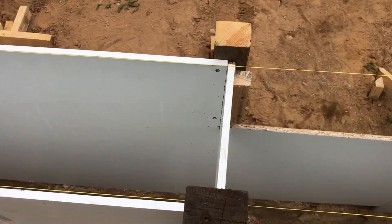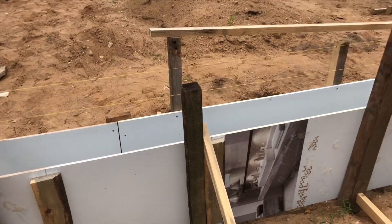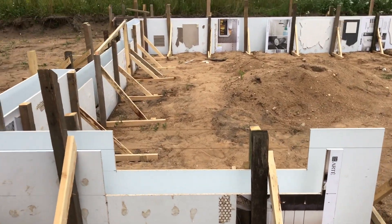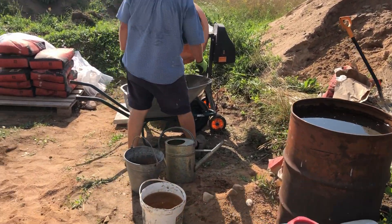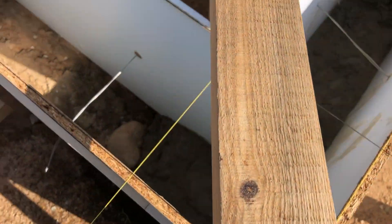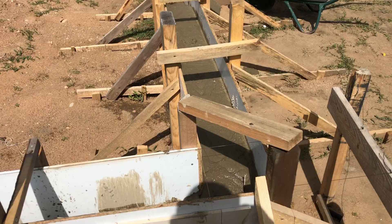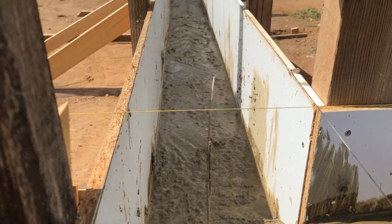These lower sections will be for the main door, which is 3 by 2 meters, and for the entry door on the right-hand side of the building. Here is our concrete mixing station, and here we started pouring the concrete into the formwork. We poured layer by layer, walking around the foundation multiple times, until the formwork was filled to the top.